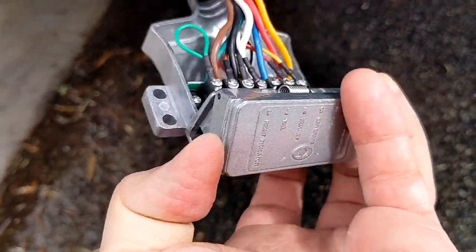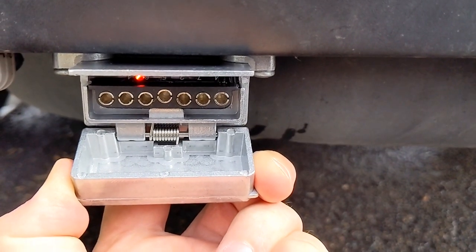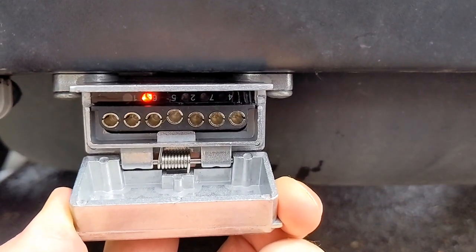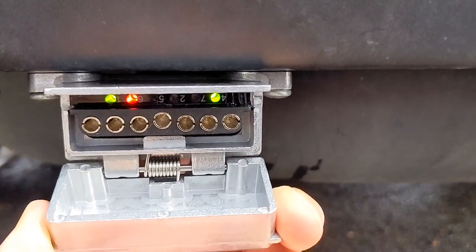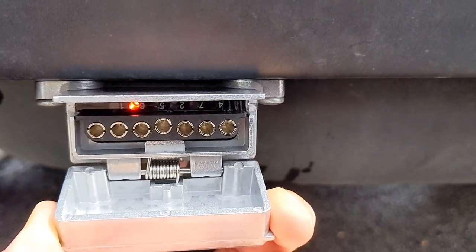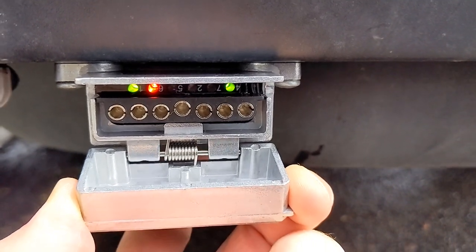It seems to work and I'll show you a little test. As you can see, there are two green ones flashing — that is my hazards which are on the car. And the red one is my son in the drive seat just tapping the brake. So these lights are very helpful to know if you've got any wiring issues.